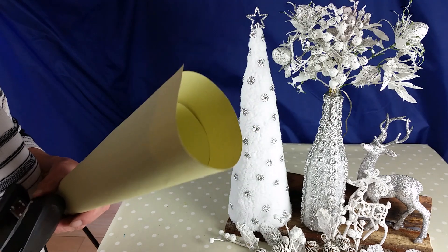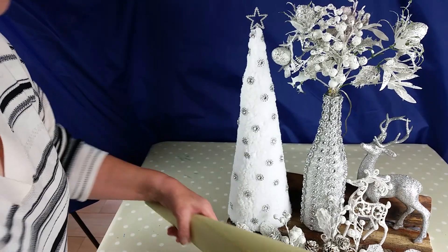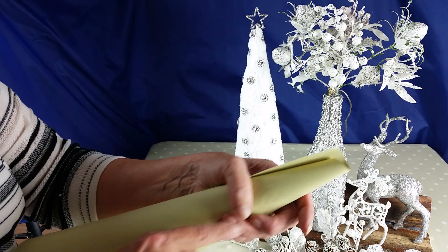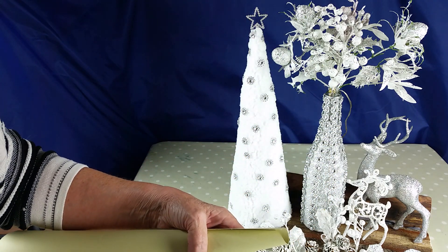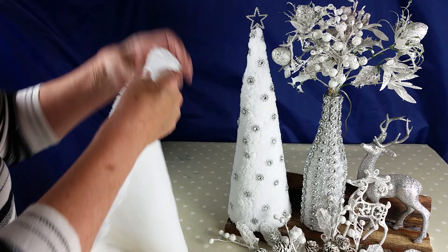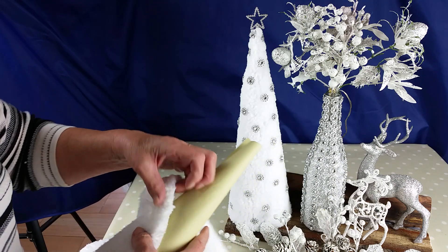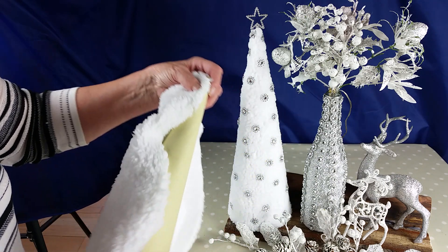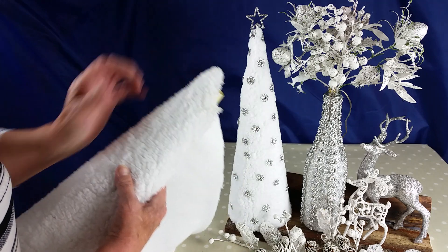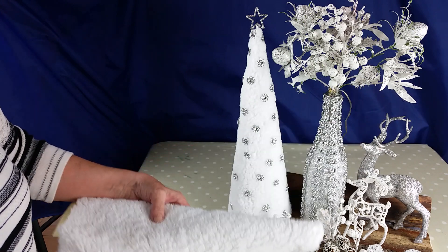...use the stapler. Then you put the PVA glue on it, then you have your fabric. I usually put the PVA glue all over it to keep it even and straight. It takes a few minutes but it's worth it. Then you cut the excess off. That's basically all you do.